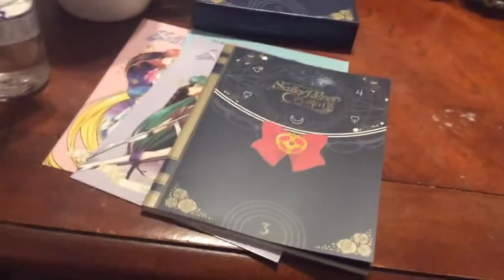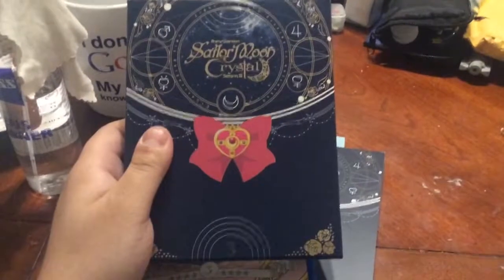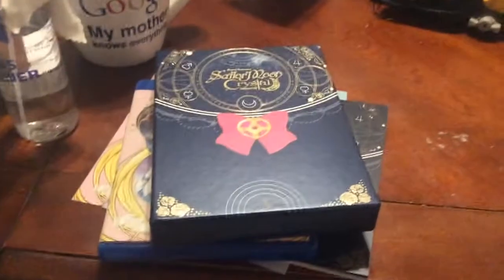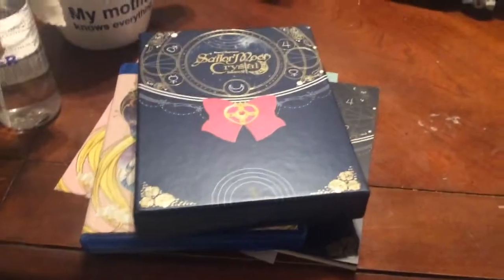And then again, you are getting the Blu-Ray. So all together, this is Sailor Moon Crystal Season 3 Limited Edition Blu-Ray Box Set. So until next time, keep watching my videos and bye!